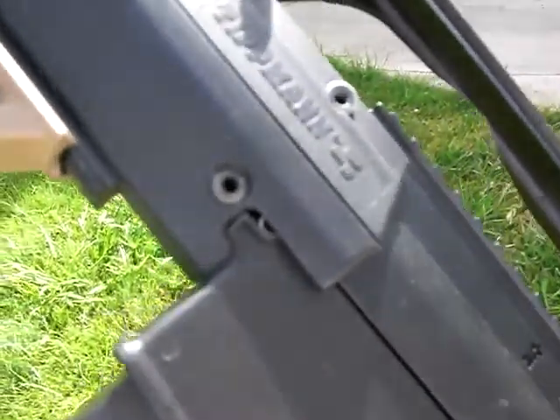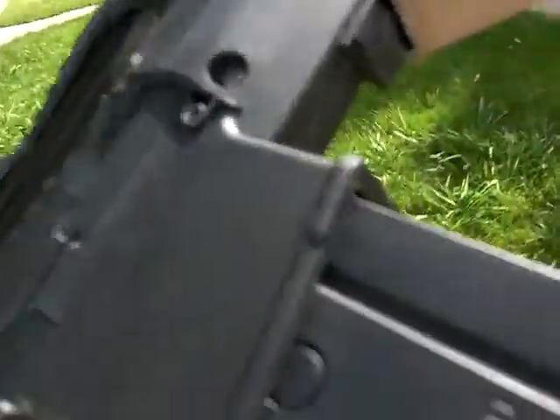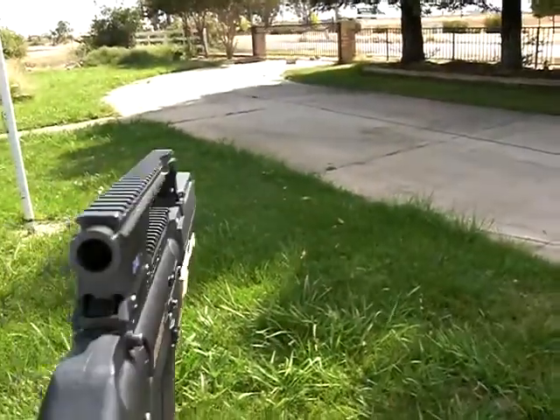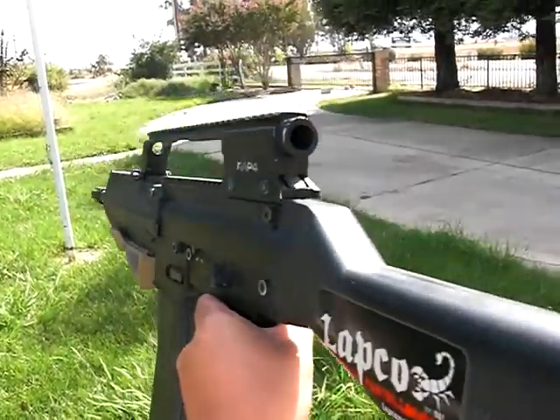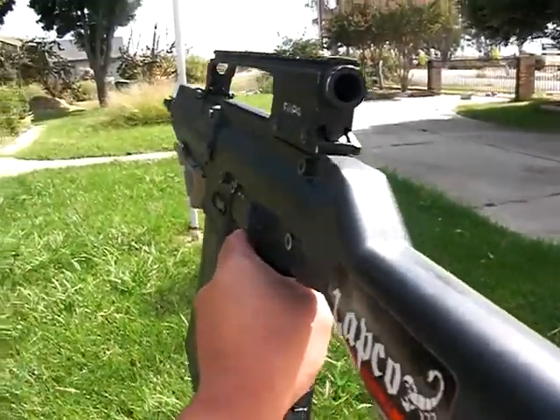Had to do some custom dremeling right here on this section, on this section too, also right up here. It looks like... I'd get shot out if I brought this out in public.